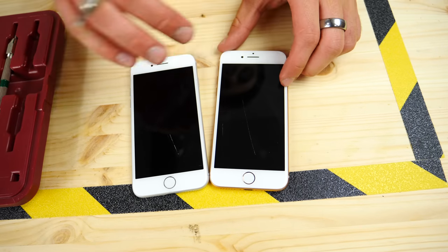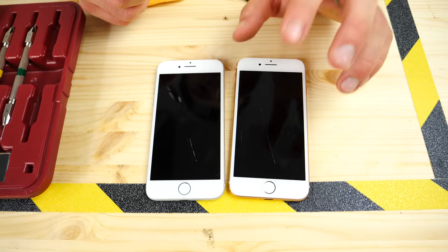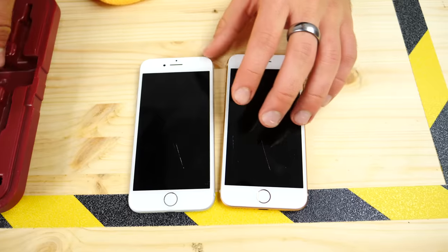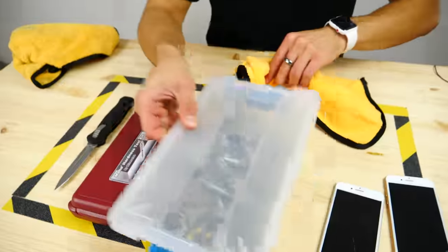So this is one grade more scratch resistant than the standard iPhone 7. The iPhone 8 can resist a Mohs level 6, where the iPhone 7 can only resist a 5. Let's do something a little less scientific and throw it into a container full of bolts.